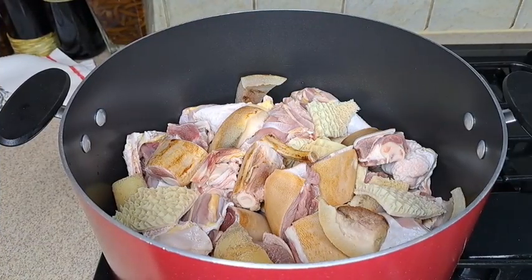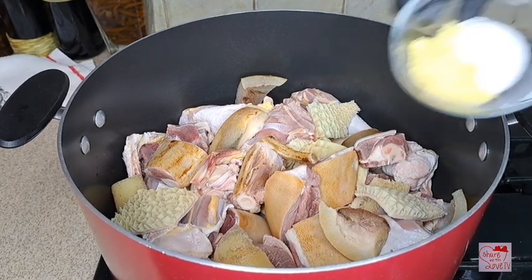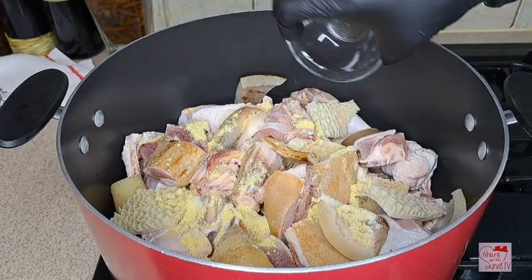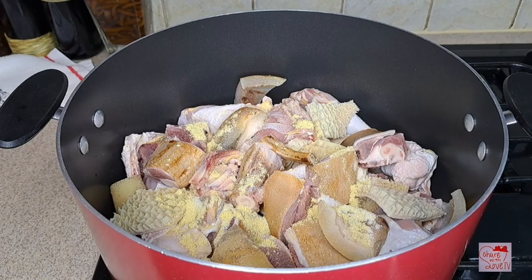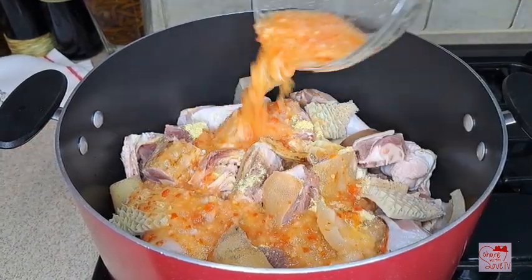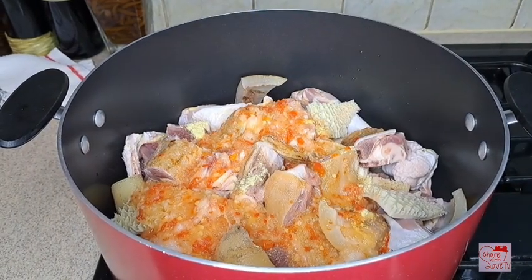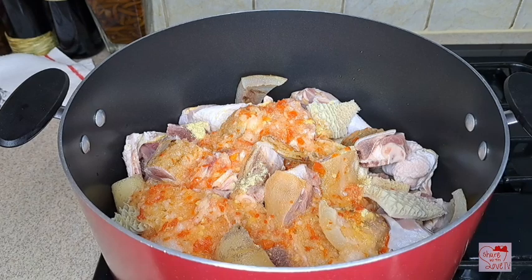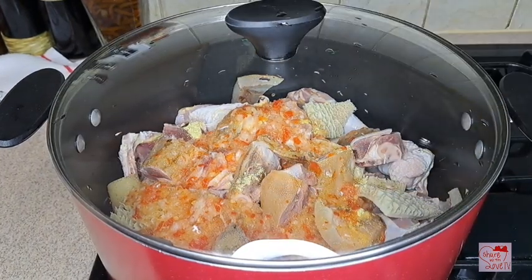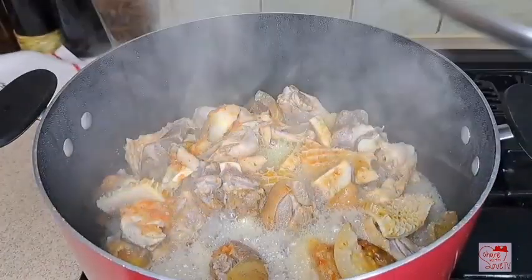I've already cleaned my proteins that I will be using for the soup. I have goat's meat, more chicken, and shaki. I added the Maggi and salt, now I'm adding some blended pepper and onions. I'll cover it — I like to steam for about 15 minutes on its own juice. This is 15 minutes later.